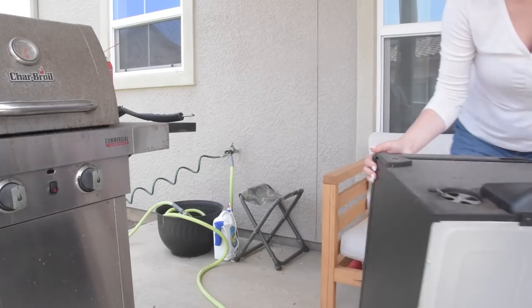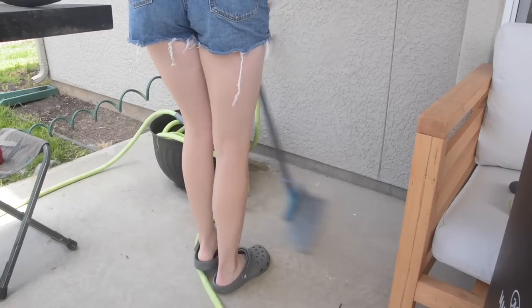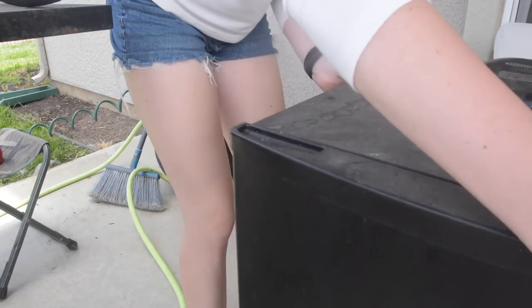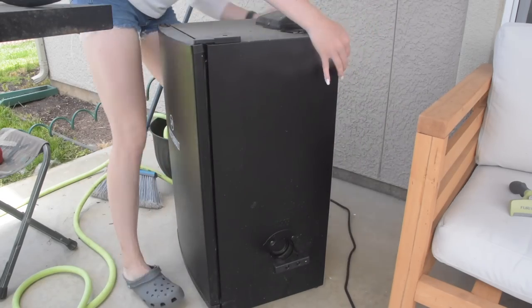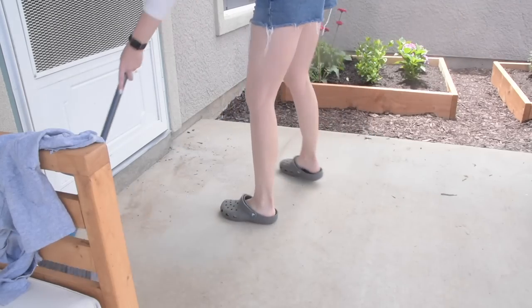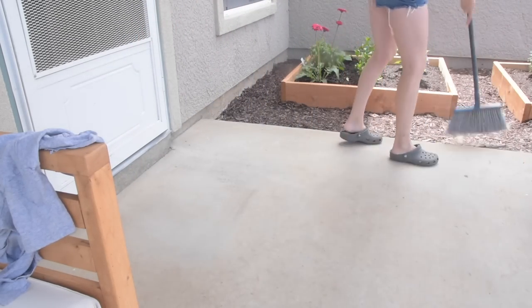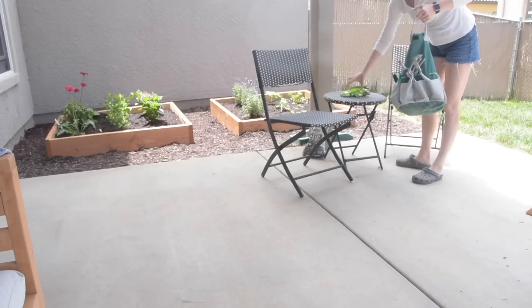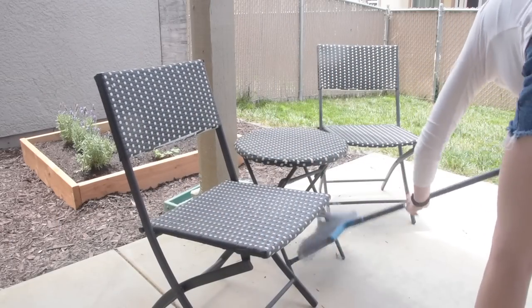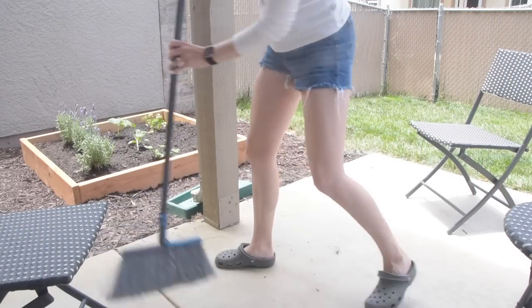Moving on to another day — time to focus on the actual decor out here: rearranging things, cleaning things. The first thing I'm doing is moving Christian's smoker over to the other side of our couch so nothing is blocking the view of the flower beds and this area is a little more open. Now I'm going to dust off and wipe down the bistro set, sweep up some of the dirt, and tidy this area up. Stay tuned because we're about to deep clean our grill and even Christian was shocked at how clean it became.